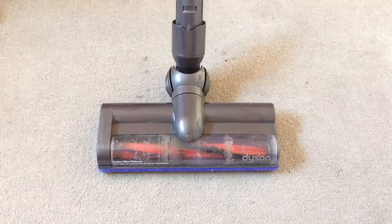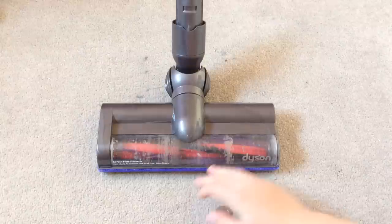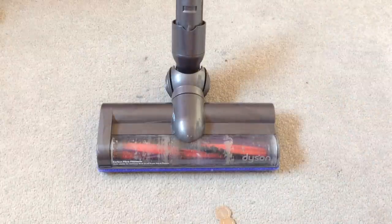This is very easy as Dyson gives screws that can be turned with coins. So in order to do this what you'll need is the head and some spare change.